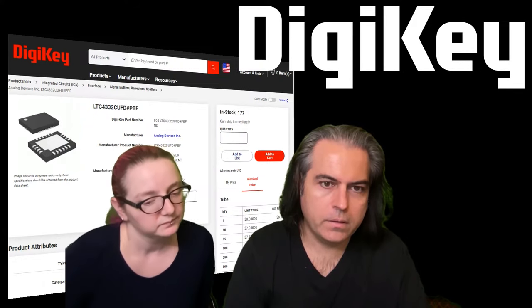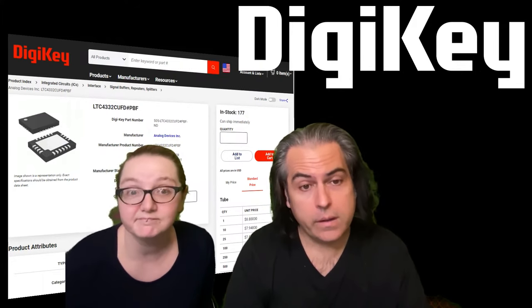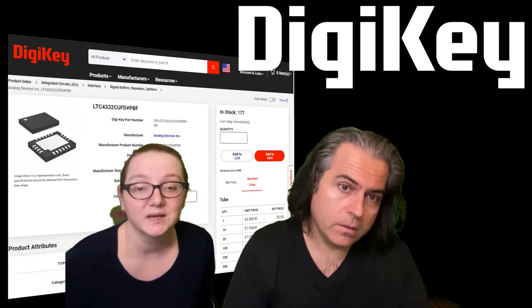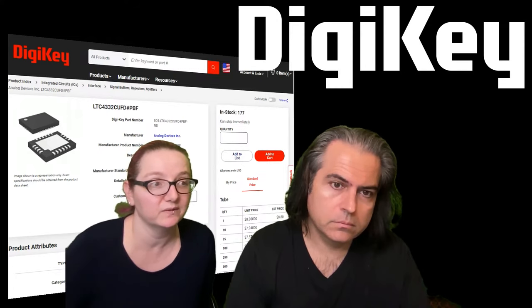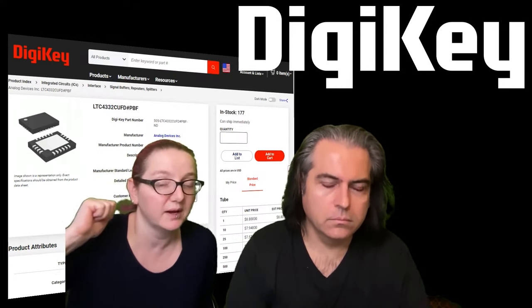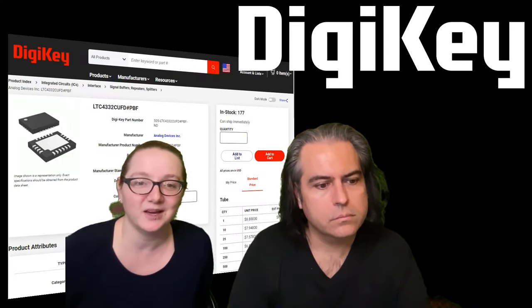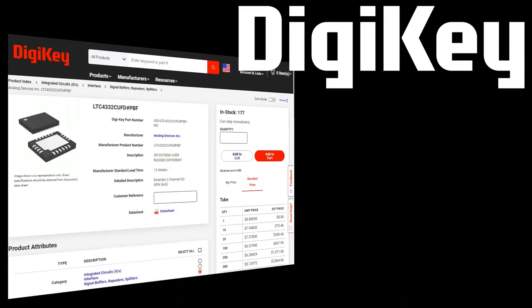One of the cool things about this NPI series - new product introduction - is that when you see something here, that might mean we're working on a breakout. The new product for this week: the MCP 3421 was two weeks ago's NPI. I liked it so much I made a breakout board for it - that's the seal of approval. That's this week's NPI.